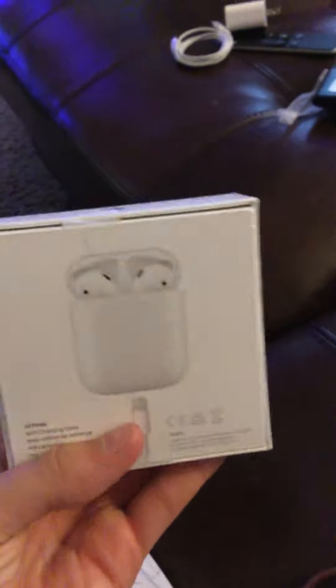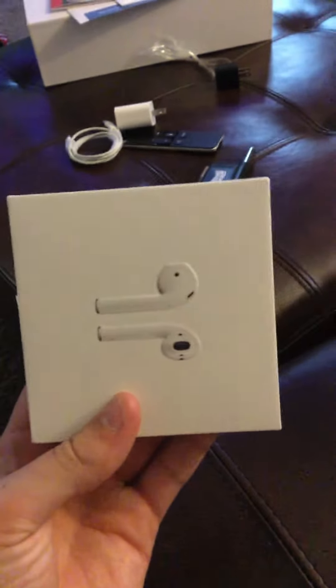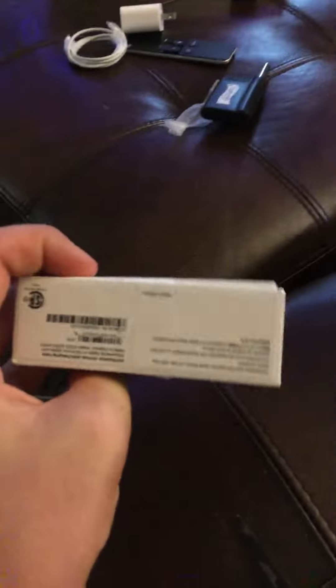Hey guys, welcome back to my channel. We have AirPods here. They're not new AirPods, but I haven't had these ones for too long. There's a logo and then the label. Now let's open the AirPods.